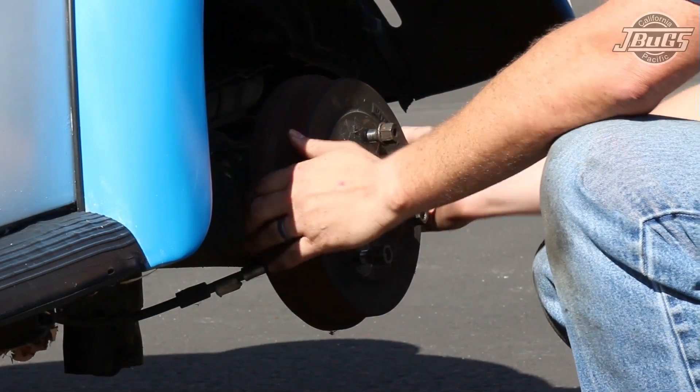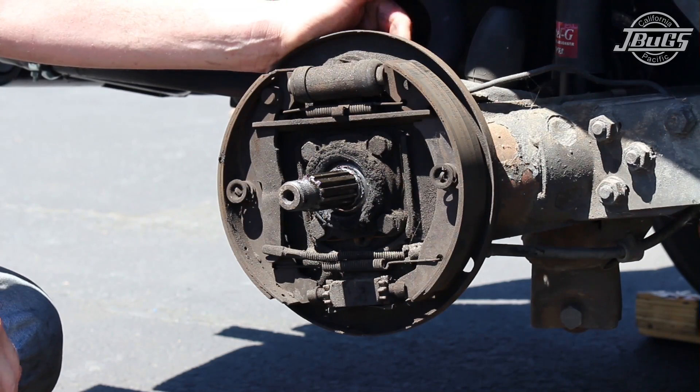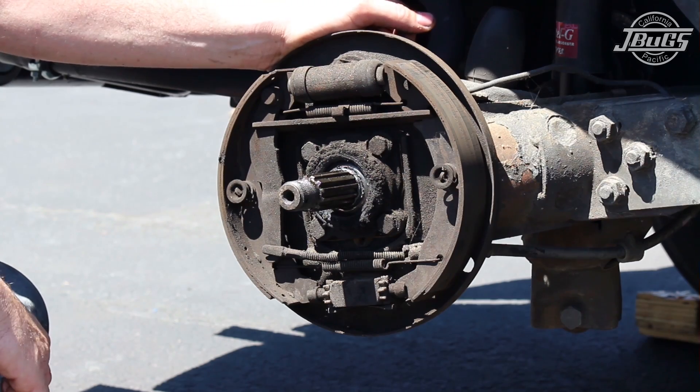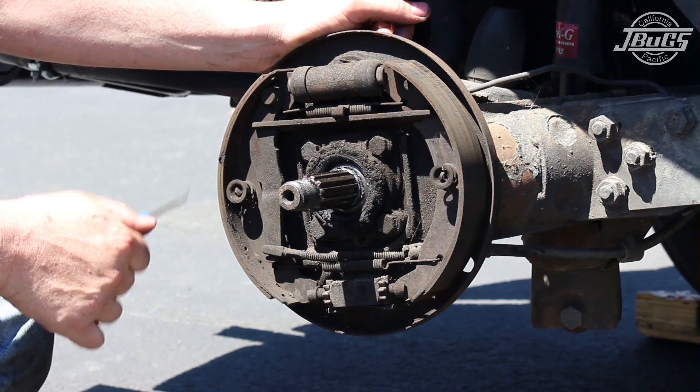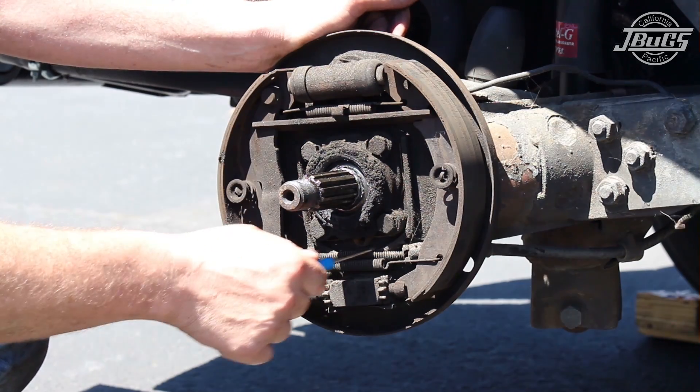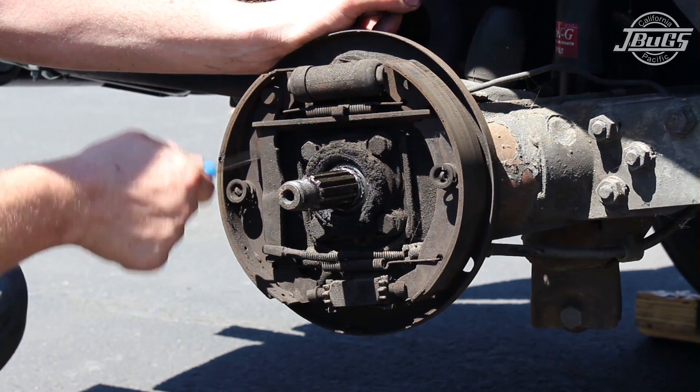With the parking brake off, remove the brake drum. With the rear brake drum removed, it's a good time to take a picture with a digital camera so that if you aren't familiar with the orientation of the brake components, you have a good reference for the reassembly. It's also a good idea to clean the brake surface with a can of brake cleaner, provided that you have a drain pan placed underneath so you don't get your driveway or garage floor dirty.